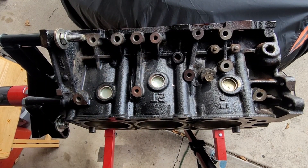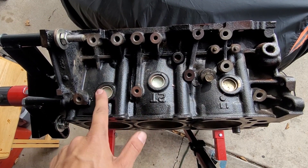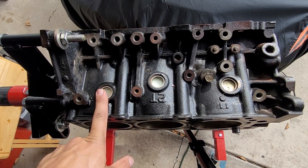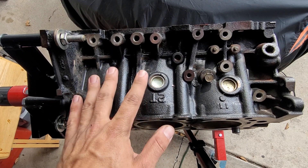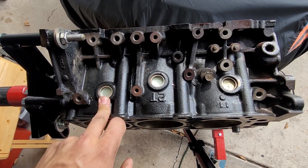Hello, welcome to another episode of Draco Does It. Today we're going to be taking out these freeze plugs. I already removed them from the other side and I'm going to roll this on its side so they don't fall in. But I'm going to start tapping them loose to show you what I'm talking about.